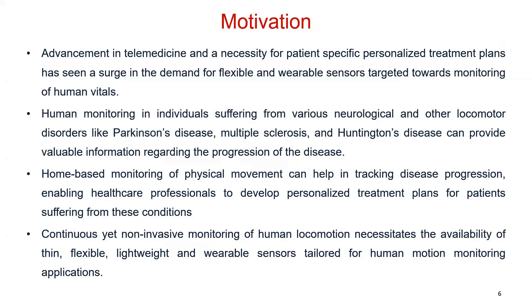The motivation behind this work has been to develop a sensor for stretchable and flexible wearable electronics applications. Advancement in telemedicine and the necessity for patient-specific personalized treatment plans has led to a rise in demand for flexible and wearable sensors targeted towards monitoring of human vitals. Human motion monitoring in individuals suffering from neurological and locomotor disorders like Parkinson's disease, multiple sclerosis, and Huntington's disease can provide valuable information regarding the progression of the disease.